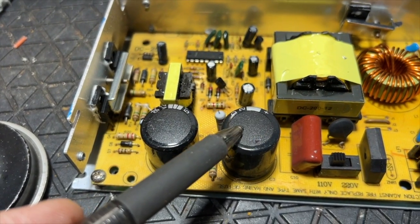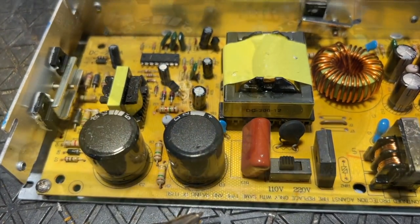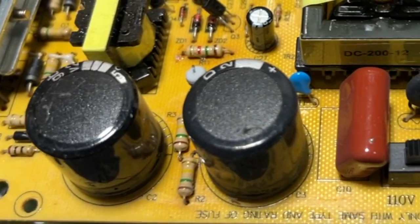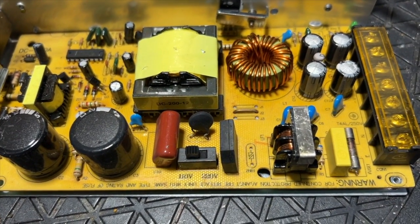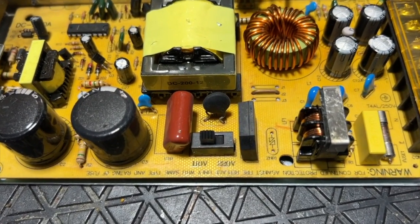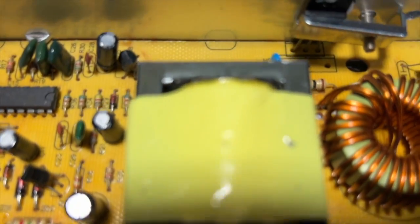These two capacitors are on the primary side and they look just fine — no bulging or swelling. I doubt there are any issues here. If the fuse was blown, that means there must have been a short circuit, or if you prefer, an overcurrent condition. The question is where?